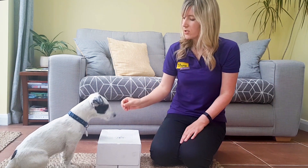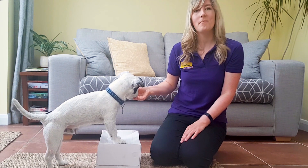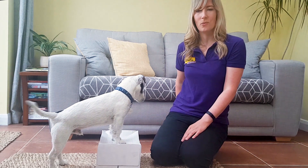We're going to start off doing this by using a lure, so we're just going to get a little treat and guide him up onto the box. Good — and we're going to mark and reward as soon as his feet touch up there.